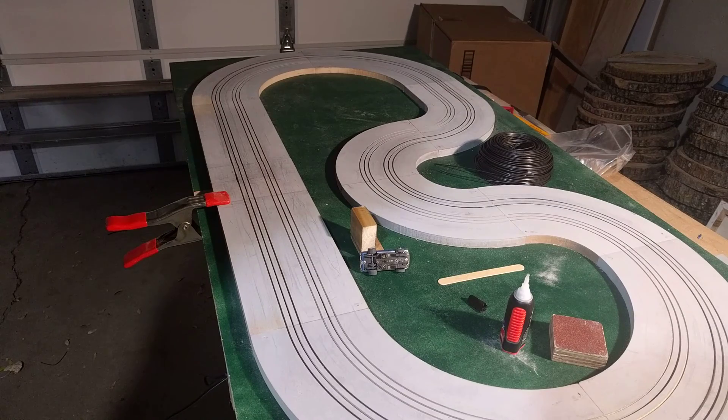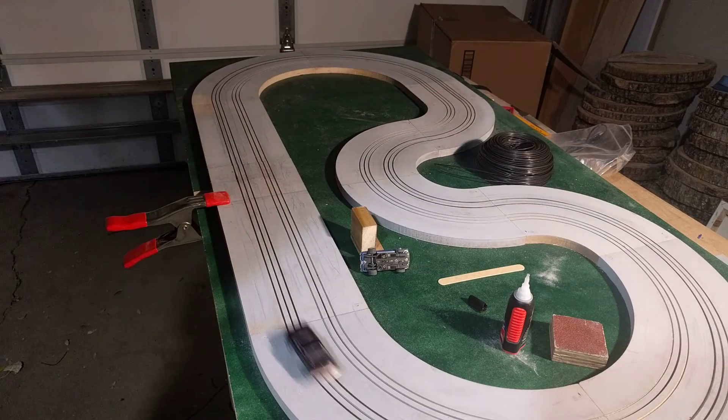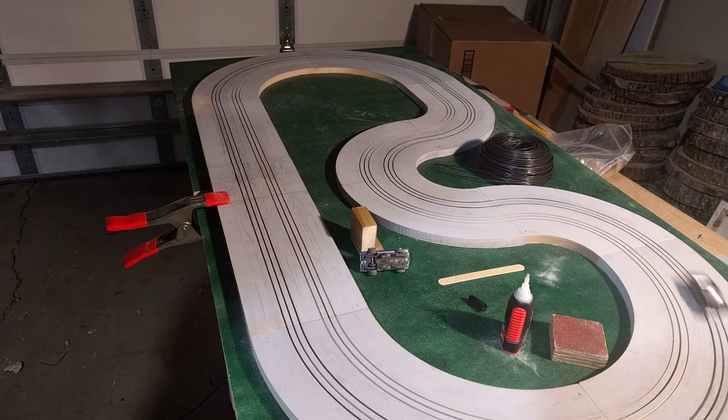I still have some work to do on it. I'd like to get a better paint for the track surface, and I still have some high and low spots on the rails where the car likes to stop if you don't have enough speed to get over them.